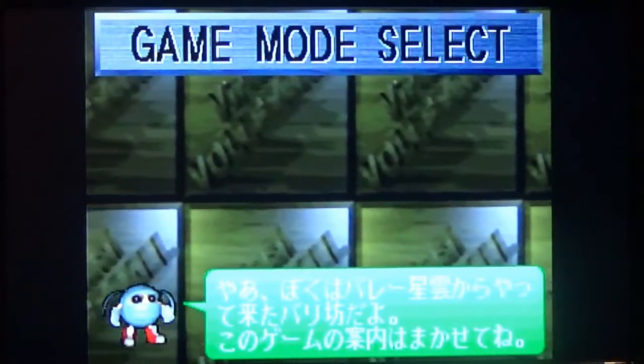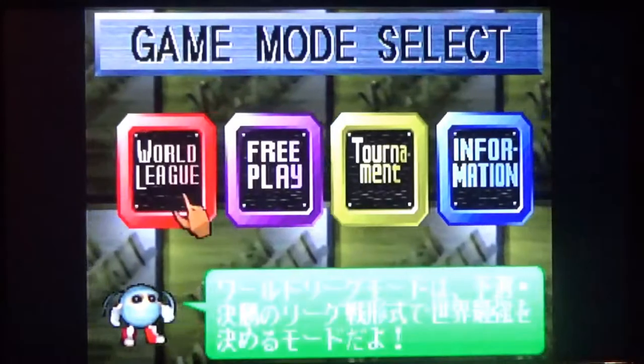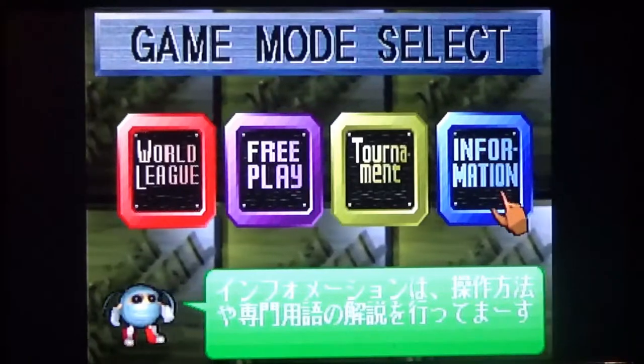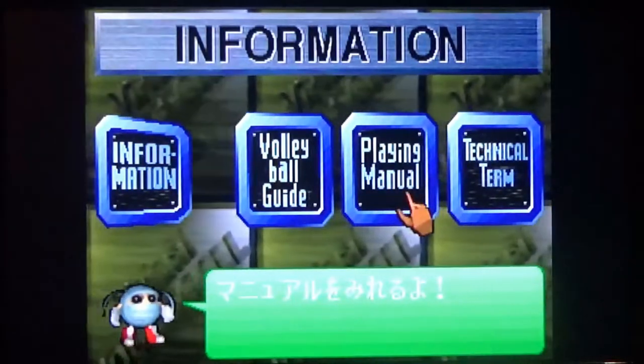Game Mode Select. World League. I wonder what that information means — it's all Japanese. Volleyball God. Play manual. Pick up the card.